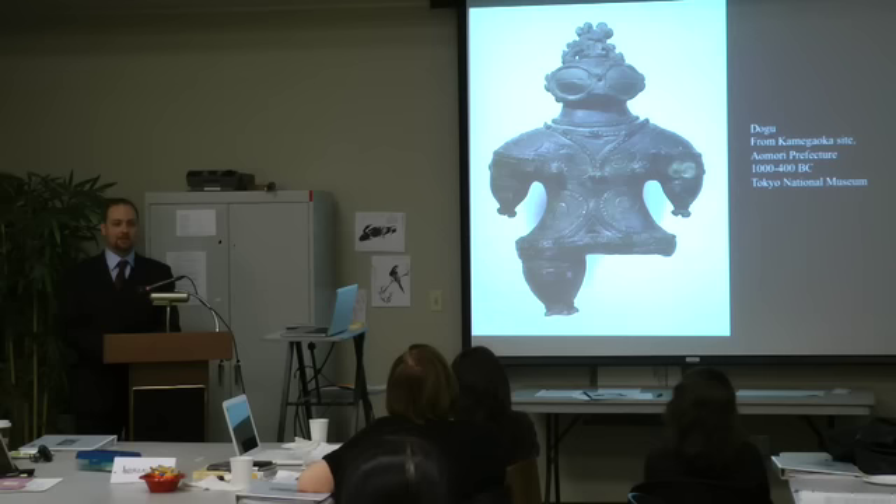This is a lot more abstract than the haniwa we've been looking at — not nearly as recognizable as a human, at least for our eyes. While archaeologists do have several theories about the significance of this work, it's important to point out that we don't have any text that tells us what this is — it's mostly based on contextual information.